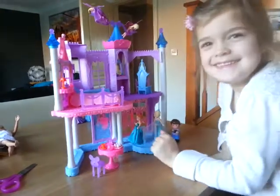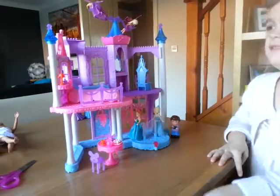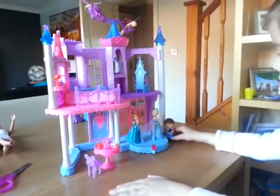My mum has done this, and now I'm gonna show you how to play with it as a real kid.